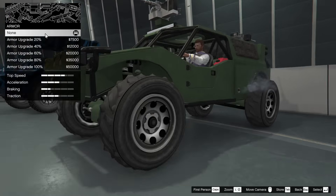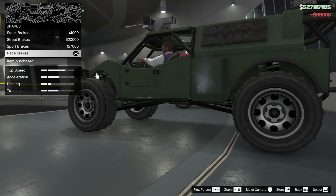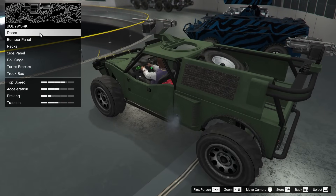To get started we've got the armor upgrade — we're going to go all the way up on that. For the brakes, I'm going to go all the way up on those as well, even though brakes really don't do much in GTA. Then we get some actual cool customization options so let's go through them.